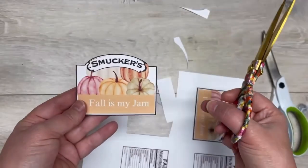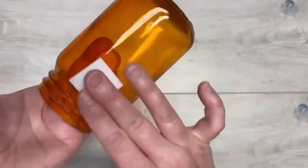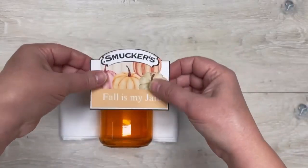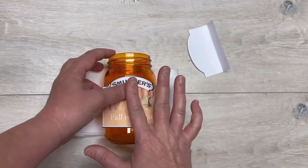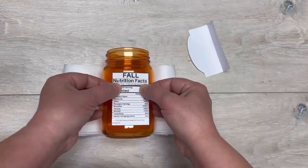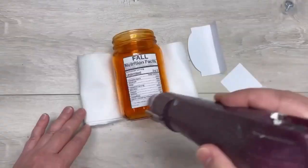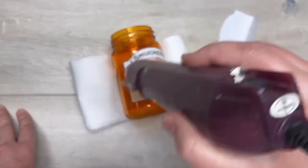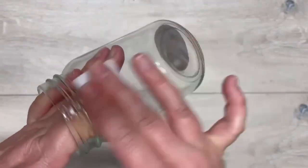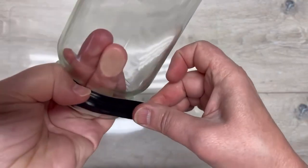I have this graphic I made — it says 'Fall is My Jam.' I printed it on printable vinyl. I have these jars from Dollar Tree. We're going to wipe them down with rubbing alcohol, let it dry, then stick our printout that we cut out on the jar. I have a little nutrition label on the back — print, stick it on the back. I did put a little heat to it just because it helps the vinyl stick better. That's the first jar — how easy is that!